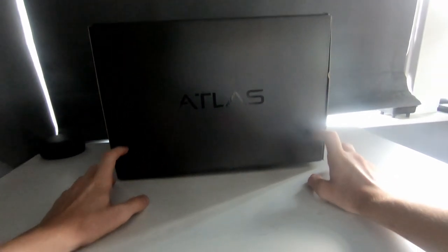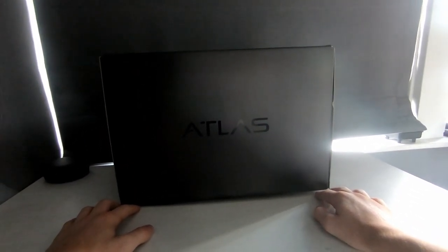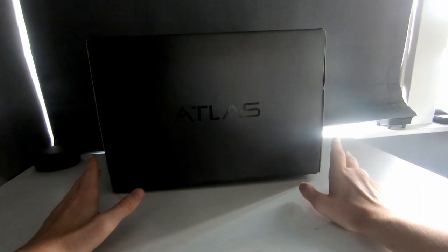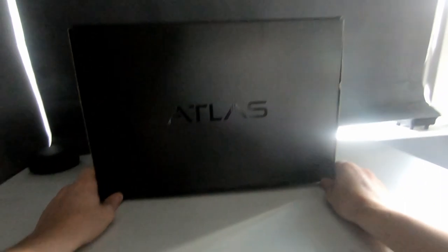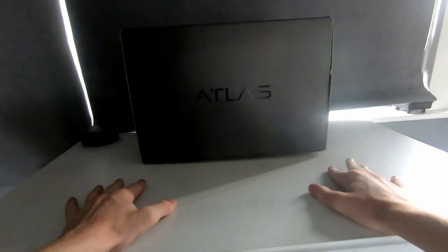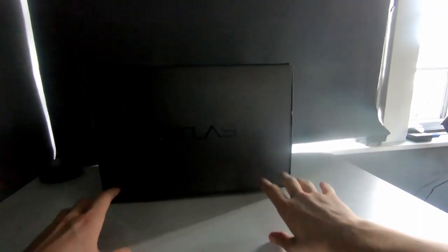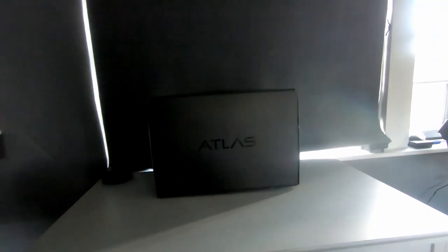So today I'm looking at my new helmet that arrived about a week ago. This is the Atlas 2.0 from Ruroc — it's a pretty premium, pretty nice helmet. It comes in this nice premium black box, which you'd expect from a £400 helmet. It also comes in a brown delivery box with the Ruroc logo on it.